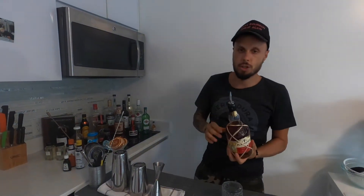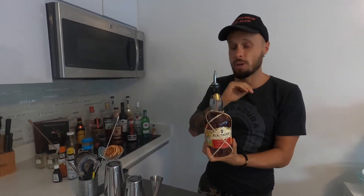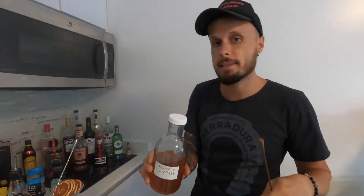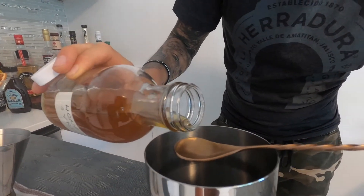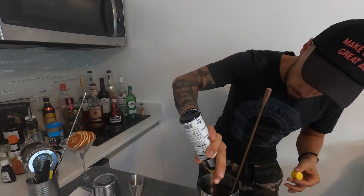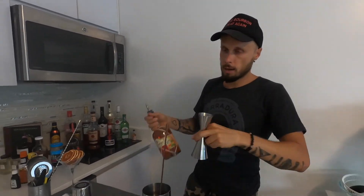The second Old Fashioned version is with dark rum. I have an amazing Plantation rum from Jamaica — the Plantation Hayamaka — and this is a really amazing rum to make an amazing Old Fashioned. Everything is really simple; we'll just change a couple of ingredients. First ingredient is the sweet part, and this time I'm going to use a honey syrup — one bar spoon, about one-fourth of an ounce. Then 3 dashes of Angostura bitters. Main spirit: Plantation Hayamaka rum, 2 ounces.